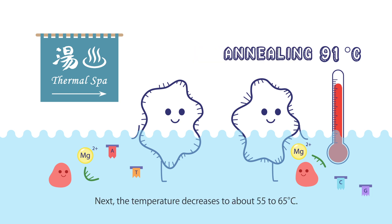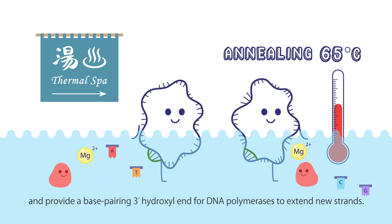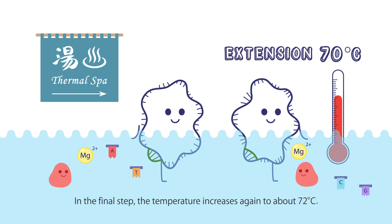Next, the temperature decreases to about 55 to 65 degrees Celsius. Most of the primers will pair correctly with the DNA template and provide a base-pairing 3' hydroxyl end for DNA polymerases to extend new strands. This is known as the annealing of the primers.